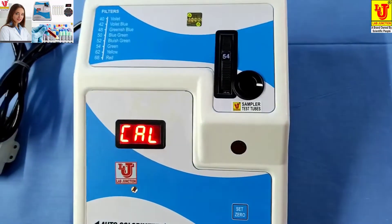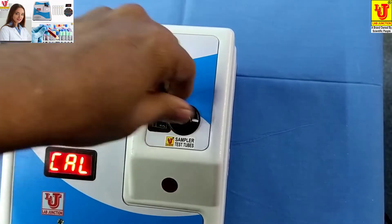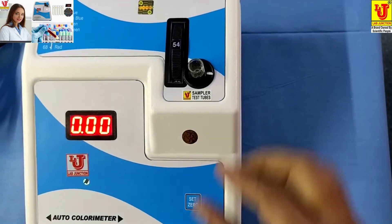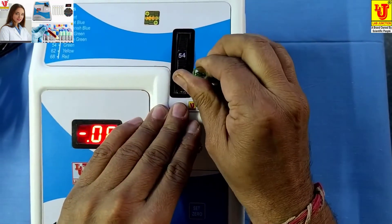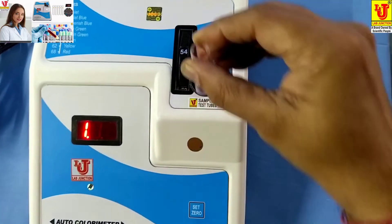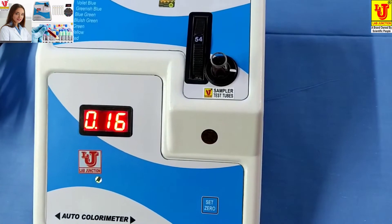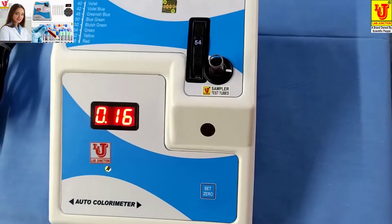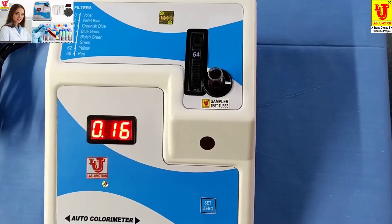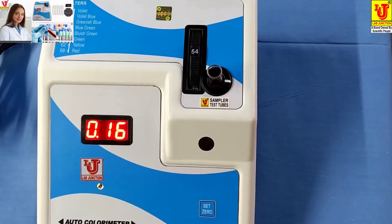First, insert the blank like this. Set to zero — zero is displayed. Then remove your blank from the test tube holder and insert your sample. This gives your result in absorbance, or optical density. For glucose, you can do the calculation as per your reagent manual.